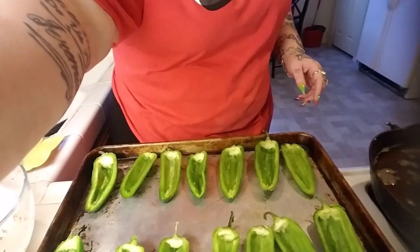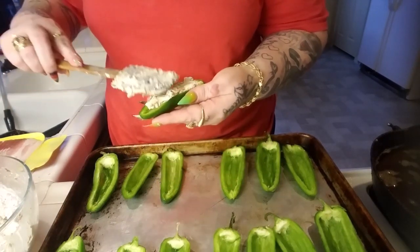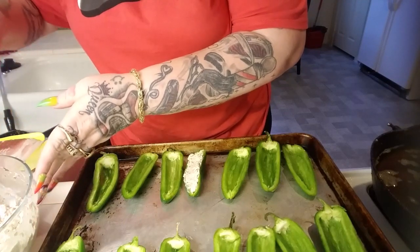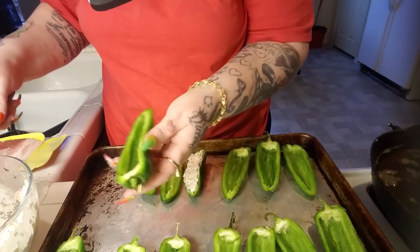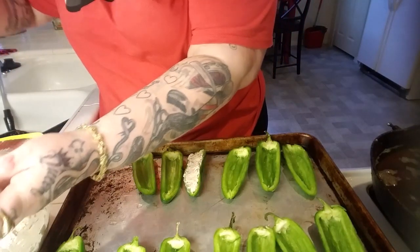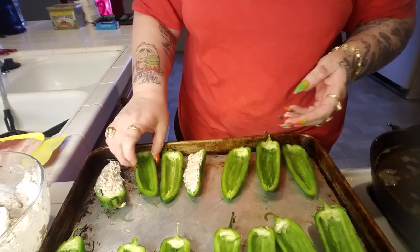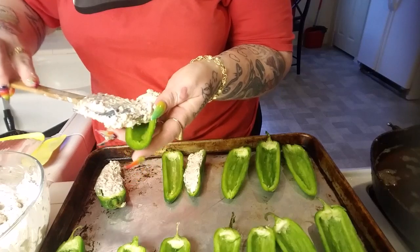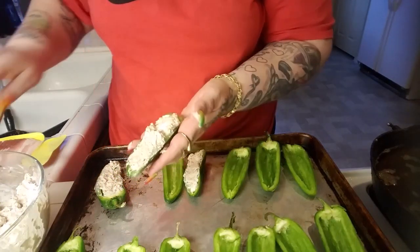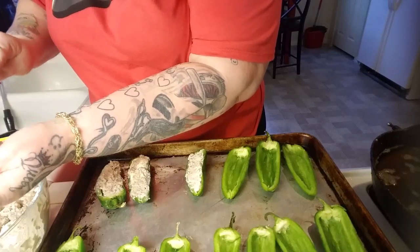Now I'm going to fill them. I don't want to fill them up too, too much because it makes it harder to wrap them. Some of them are deeper so some of them will have more. All of them will be filled with the ground turkey and cream cheese, and then I will wrap them with bacon. Then I will cook them on 350.